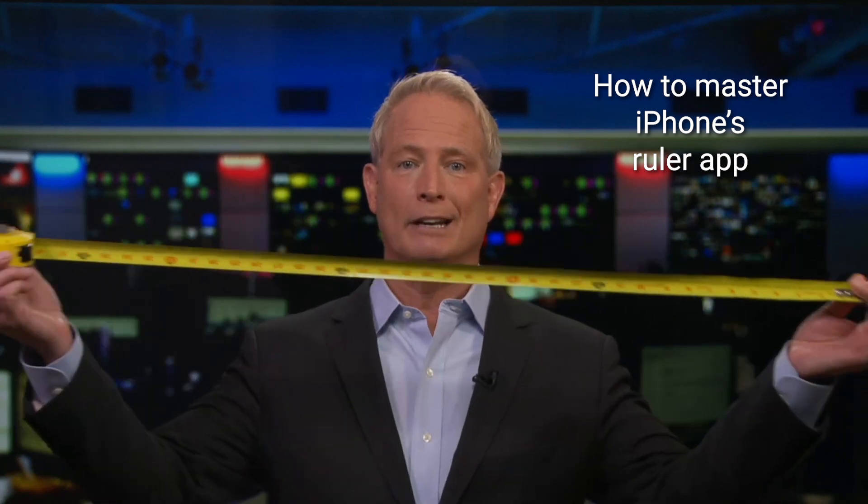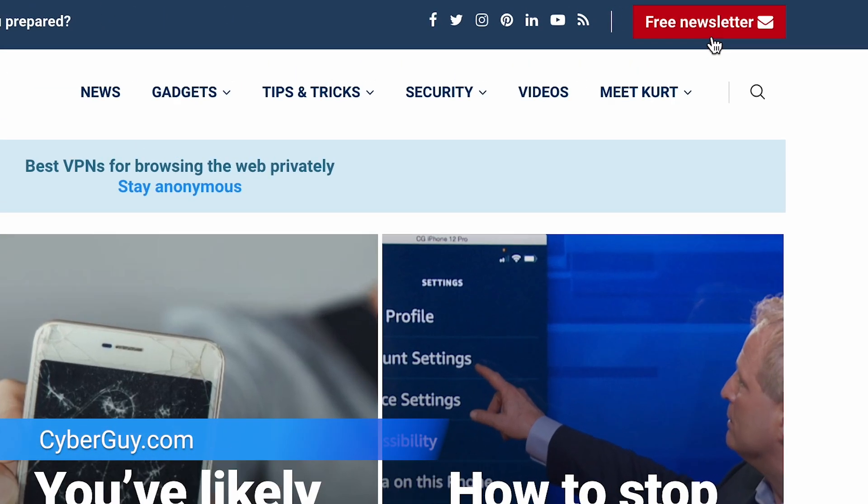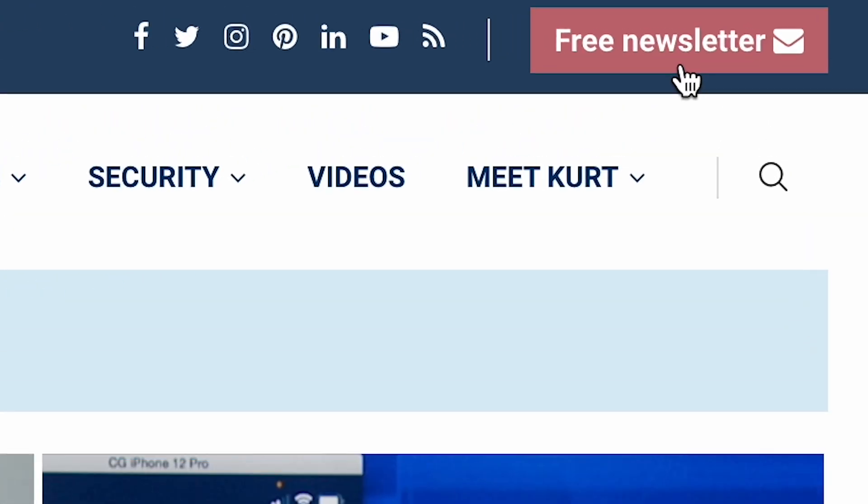Did you know augmented reality is already on your iPhone and it's saving you from carrying around a measuring tape or a ruler? I'm Chris with Cyberguy, bringing you all the tech hacks, tips and tricks over at Cyberguy.com, where you can sign up for my free newsletter. If you've got one of the iPhone models displayed here, you likely have this incredible app already built in — it is called the Measure app and it's free to use and super convenient.